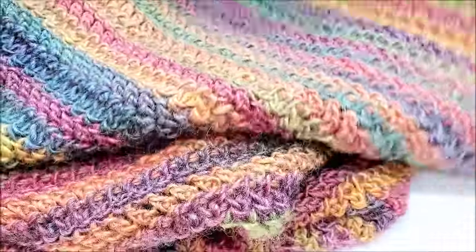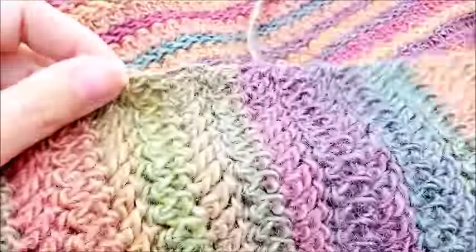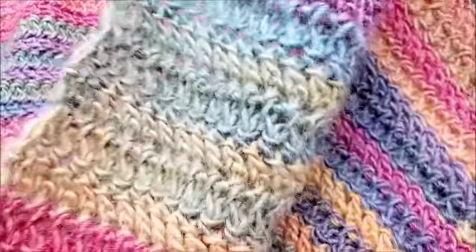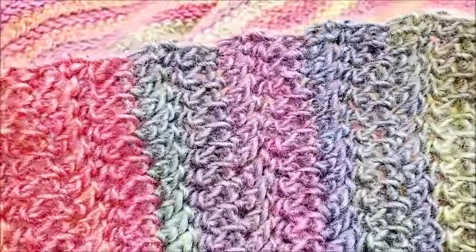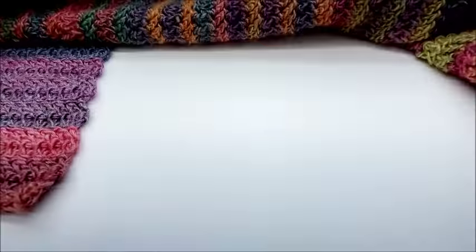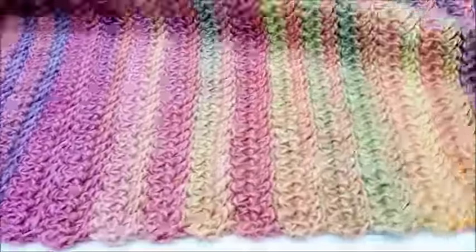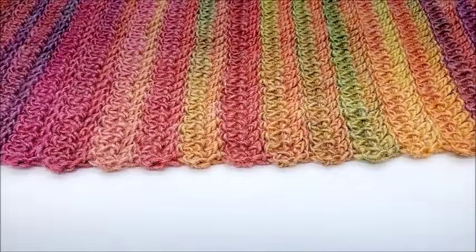Once I finished that last row, all I did was tie off — I didn't do anything special. If you want to go around the edges to clean them up, you can, but I actually like the look of the jagged edge. I think it works well with the herringbone stitch, so I left mine. You can also add fringe if you want — it's completely up to you. Super easy, super beautiful — I think it turned out really nice.